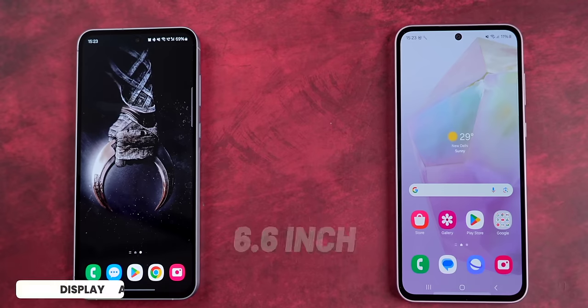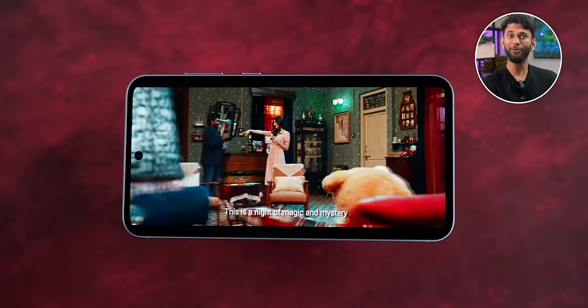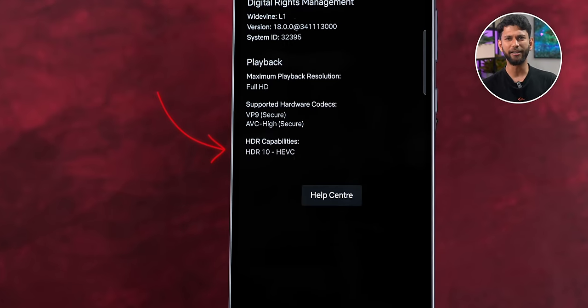Both the A55 and A35 come with a 6.6-inch Full HD 120Hz Super AMOLED display. Watching Merry Christmas on Netflix, the display looks sharp, the colors are vibrant, and it supports HDR10 on Netflix.